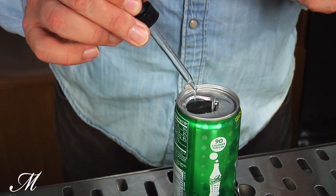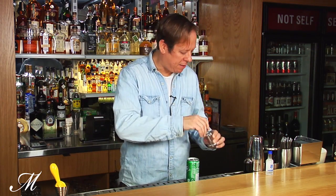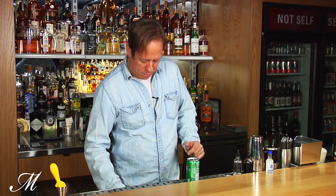The first ingredient is going to be some crème de menthe. You can skip this if you like, but since we can't muddle any mint inside, I put about an eighth of an ounce — maybe a teaspoon — of crème de menthe inside the can to add the mint flavor that you find in a mojito.